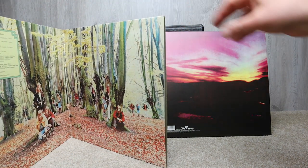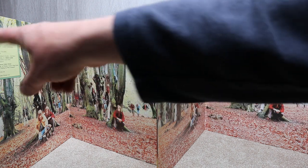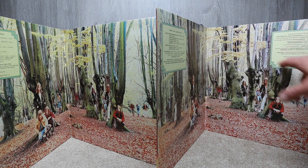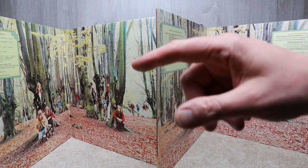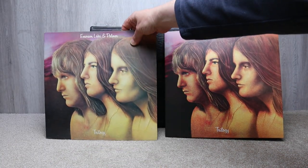They're both gatefolds. Looking inside, they're pretty similar. What's interesting is the original doesn't have the box on the right hand side of the gatefold, but the reissue has a box on the right and on the left with additional information. This box on the original says side one, side two, whereas the reissue has side one, side two plus some additional information.